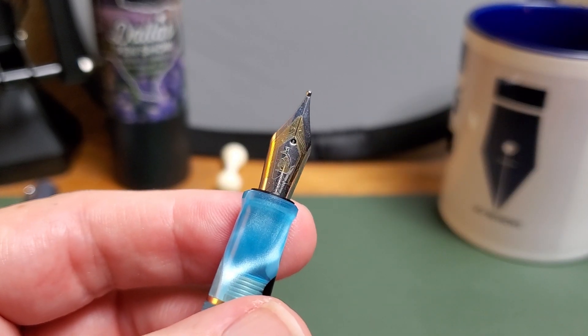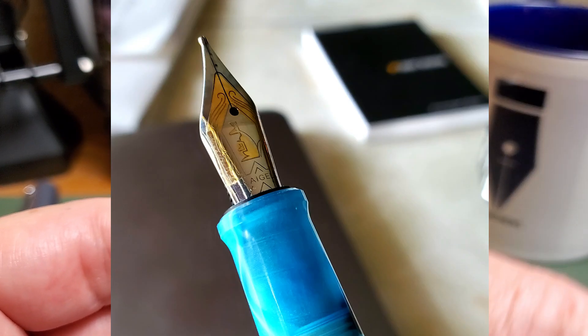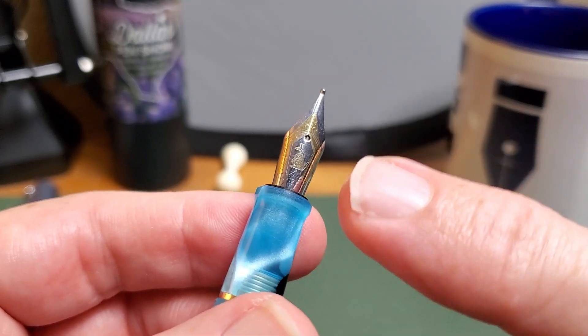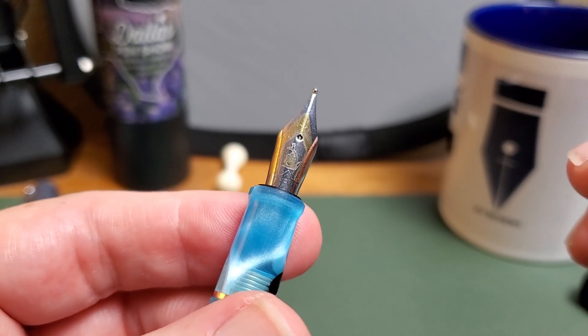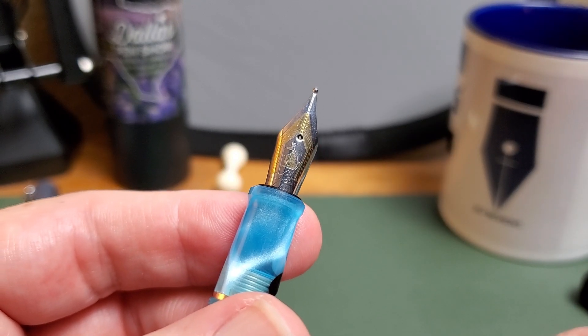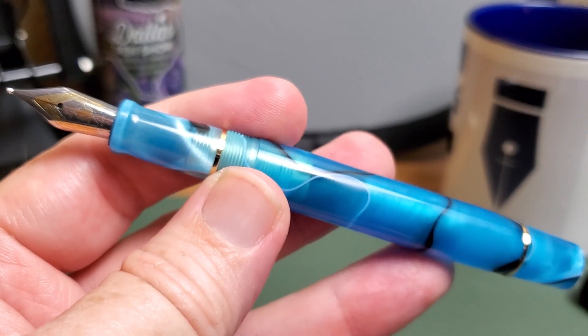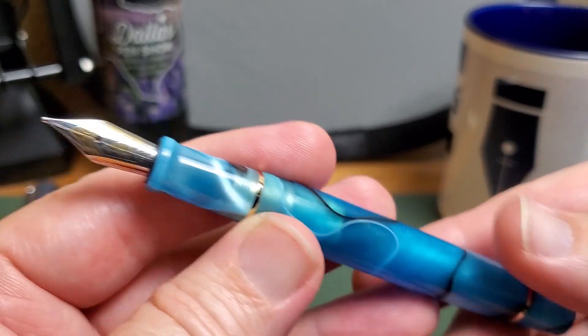I do love that kangaroo there on the nib. I will tell you — because I noticed this in my first Kaigaloo — the gold tone is just a little bit off on the kangaroo, but it seems to be that way on every one of these that you'll ever see. So we're just going to call that a feature and not a problem. I asked for that feedback and that's pretty much what I got last time.